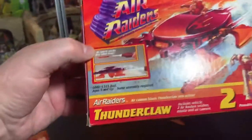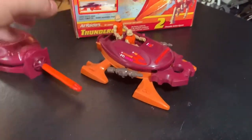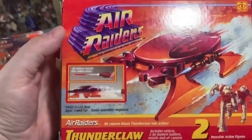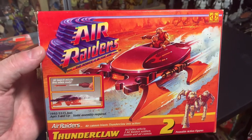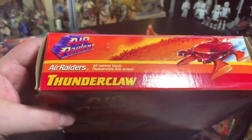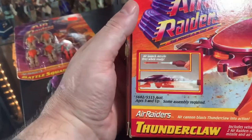So what we've got here is the Thunderclaw. I've got the box for the Thunderclaw. We've got the Thunderclaw vehicle and launcher here with two figures. This is a pretty neat little toy. It's been a long time since I bought this, so I don't know what they're currently going for. But when I got this it was around between $30 and $40 in the box. They might still be pretty low — Air Raiders are not something that, unless you go for the really big sets, people are really going after at the moment.